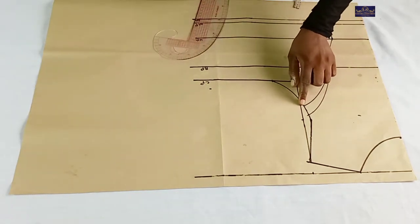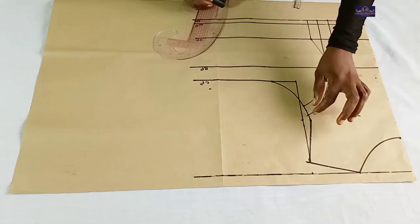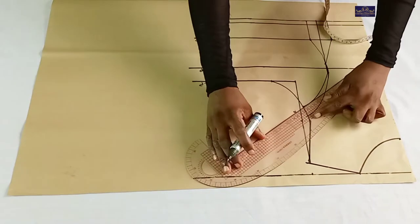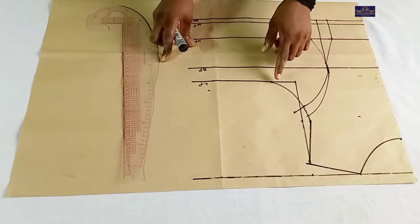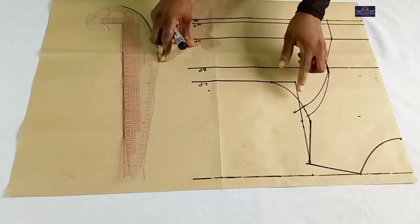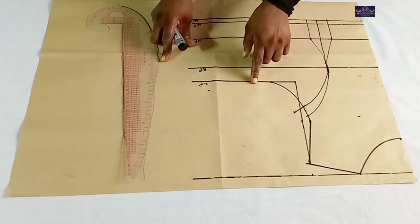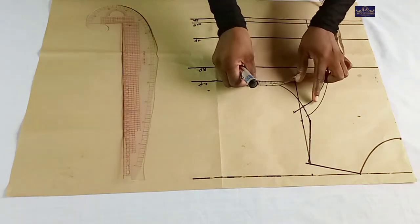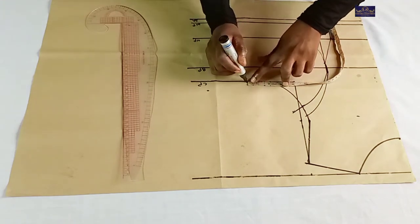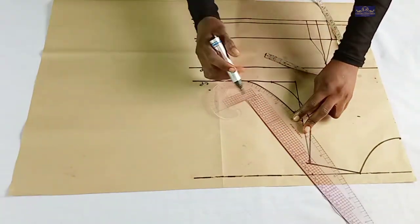The next thing I'm going to do: because I'm going to cut off 1 inch from here, I'm going to extend this line by 1 inch. I'm going to cut off this part and return it here. I'm going to cut off 1 inch from here and also use 1 inch to join these two together, so I'm going to return it here. I'm going to construct a new armhole curve. This is my new armhole curve.